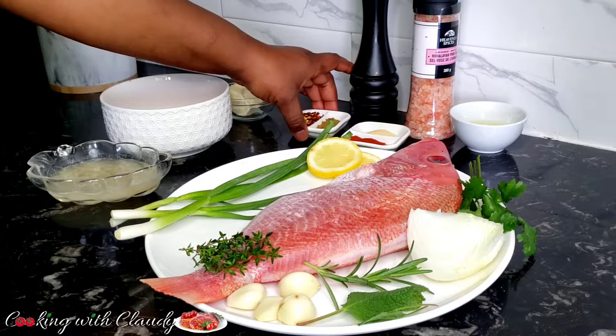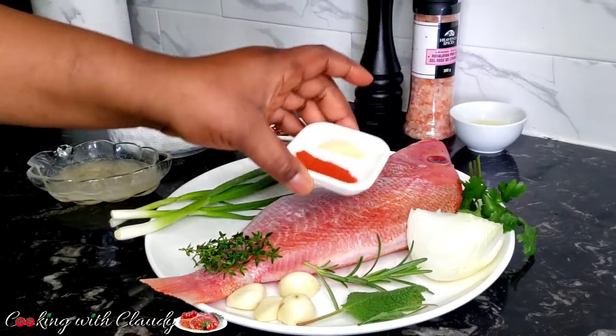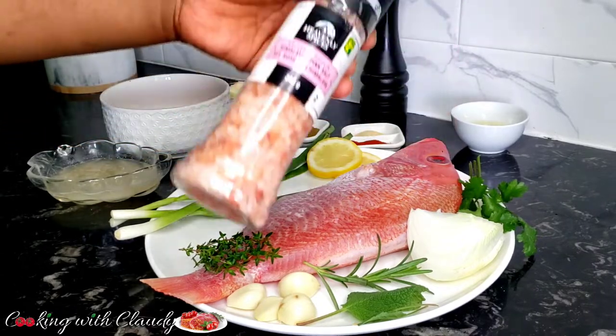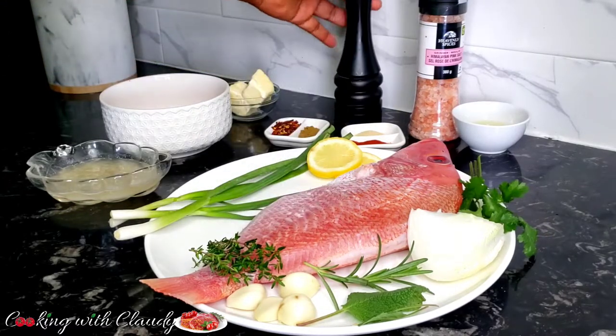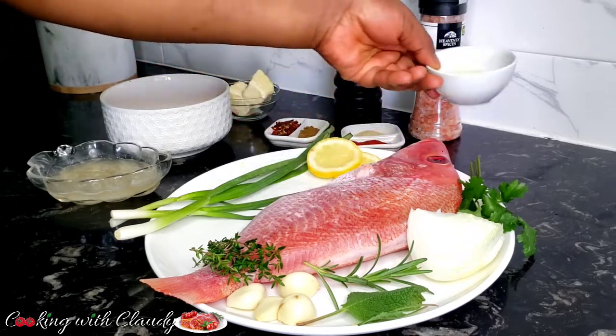We have butter — I'm using unsalted butter. We have cumin, chili flakes, paprika, and some garlic powder. I will be using some salt to season; you can use any salt but I'm using Himalayan pink salt. I also have some black pepper and some lemon juice.